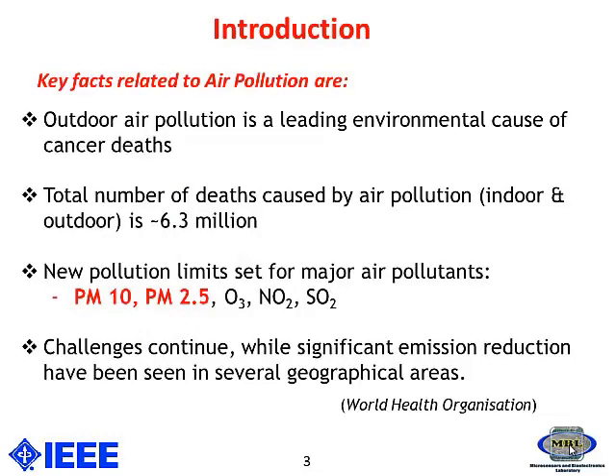Some of the major key facts published by the WHO recently is that outdoor air pollution accounts for the major number of cancer deaths in the world. Also, the total number of deaths caused by air pollution — both indoor and outdoor — is over 6 million.